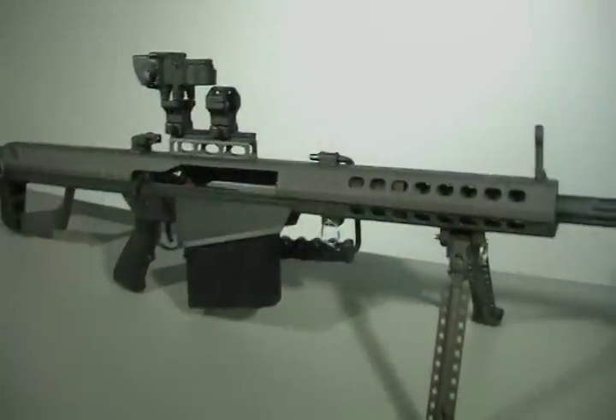Hi, I'm Brad from Otis Technology with your tip of the day. Today we're going to demonstrate using military cleaning systems to clean an M4, an M9, a sniper rifle, and a Barrett .50 cal.